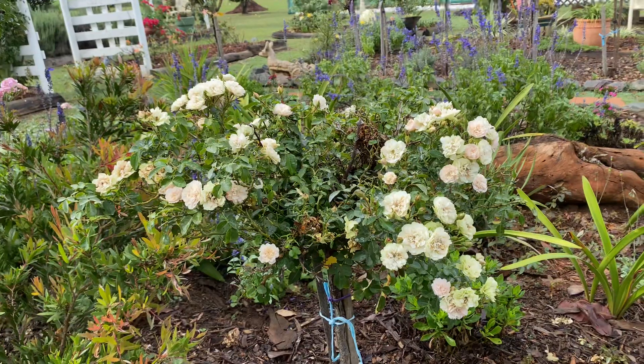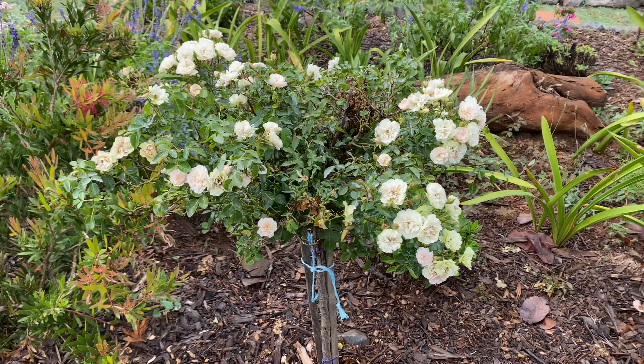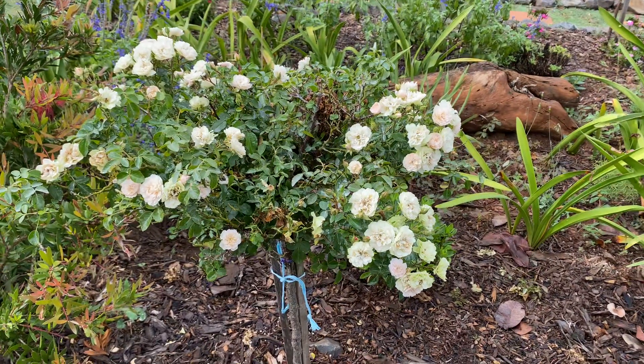Enjoy Green Ice — it's a beautiful little miniature sitting in my garden. I do get a lot of pleasure from this, and I hope you do too.